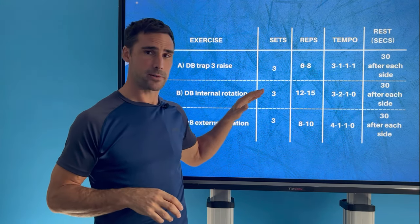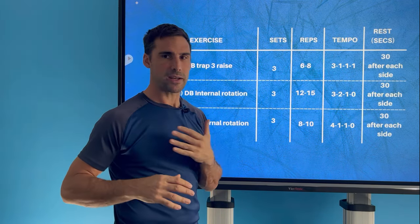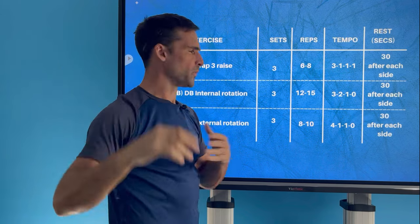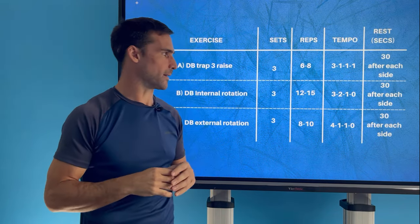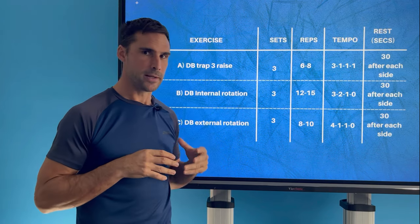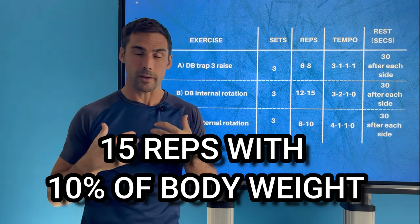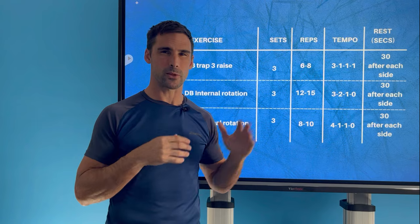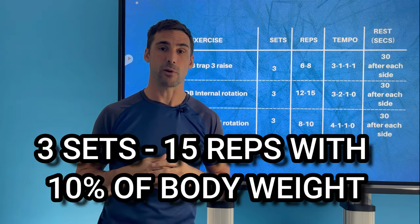Exercise B is the dumbbell internal rotation: three sets, going slightly higher in repetitions. For the advanced variation, the tempo is lower for three, pause for two in the stretch position, then lift quickly. For the basic variation, lower for around four seconds then lift for a second. Rest 30 seconds between arms. The minimum requirement is 15 reps with 10% of your body weight at this speed. Personally, I've found better results going for 12% of body weight — around 25 pounds for 15 repetitions. Being able to do that for three sets will give you greater endurance.